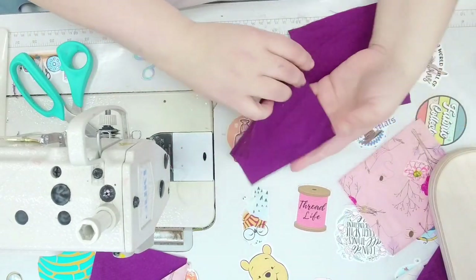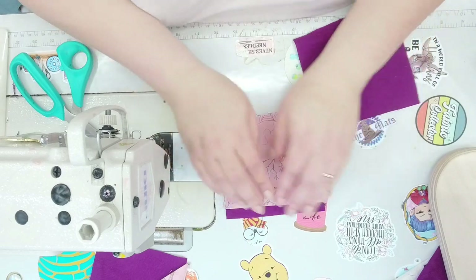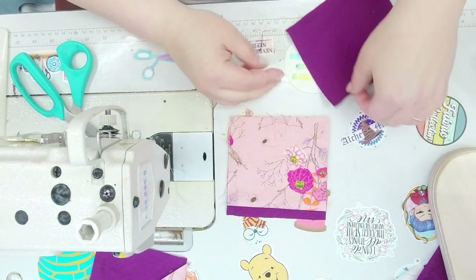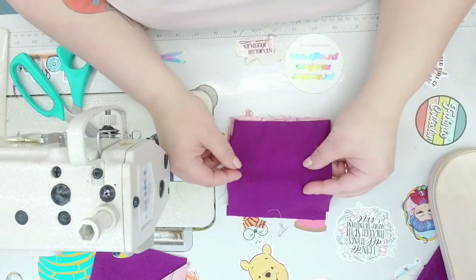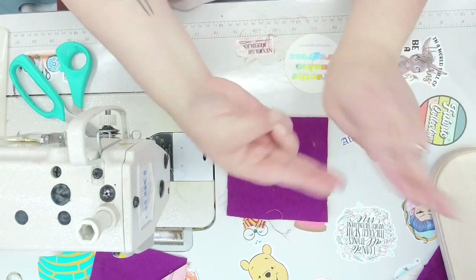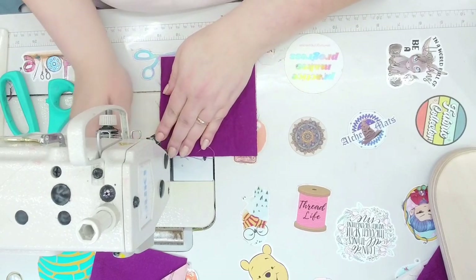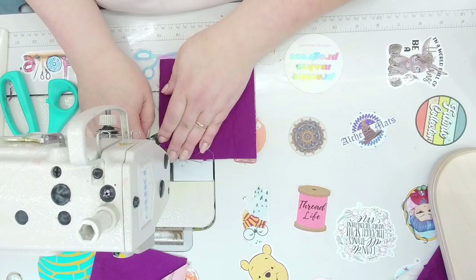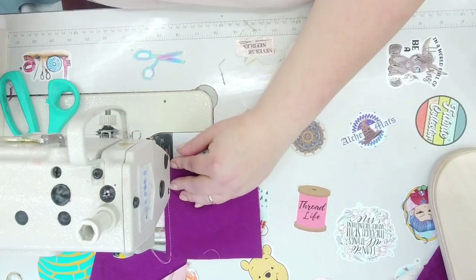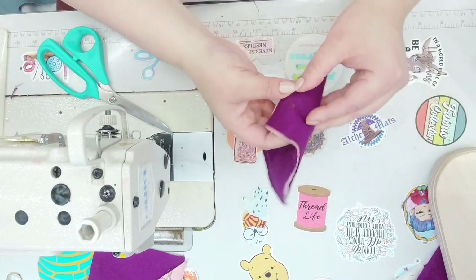We're going to do this little magic trick again. Take one of your squares, right side facing up. Line up your five-by-nine rectangle with the fold going towards the opposite direction from where you're sitting. We're going to sew at one quarter of an inch again. You are more than welcome to use pins — whatever helps you get this done easier, that's what you do.